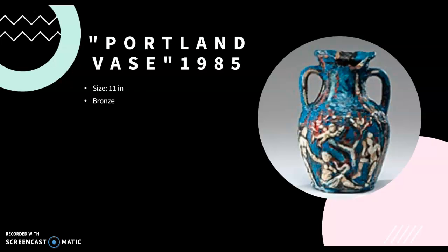I included this piece in the presentation because it made me think of our foil pots. Of course, none of us produce anything like this, but it is roughly the same size and shape as what we made.